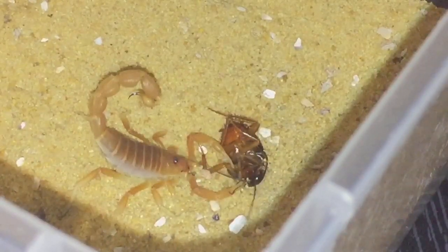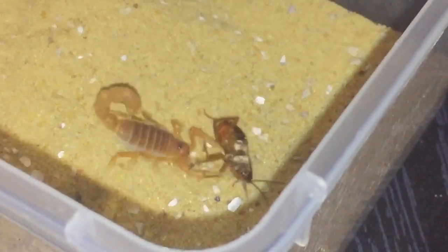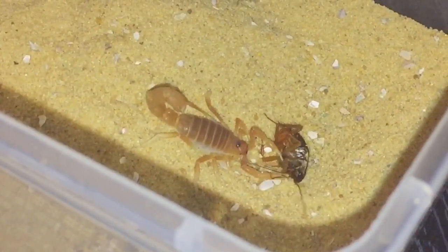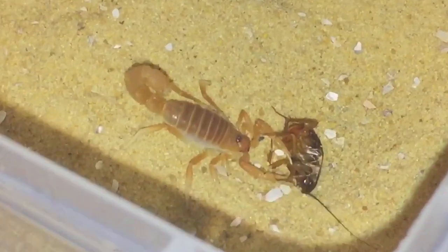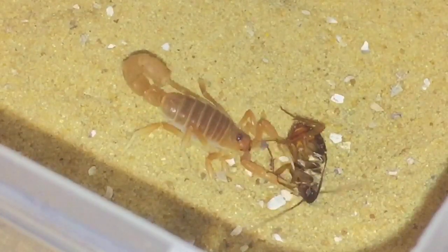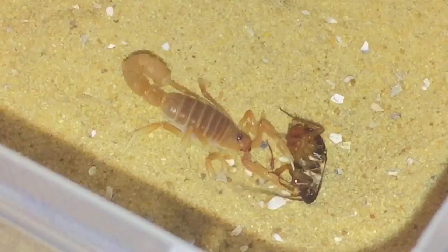Thought it got there in the end. Thought it was going to sting my tongs then! Beautiful little scorpion — I do like the colors on this one. That should be a nice meal for it.